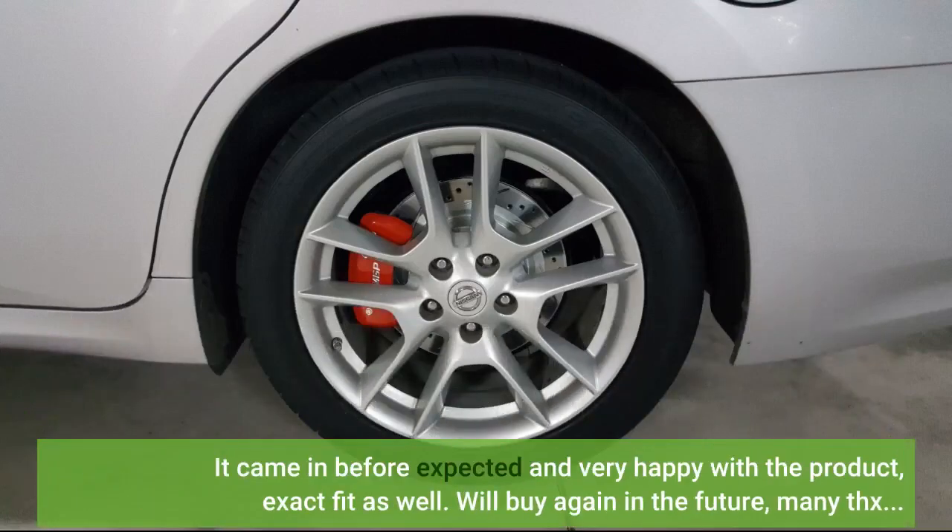It came in before expected and very happy with the product, exact fit as well. Will buy again in the future. Many thanks.